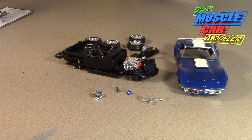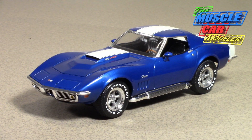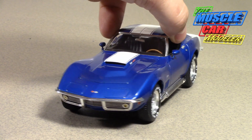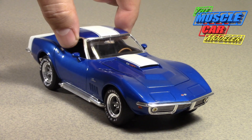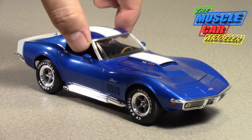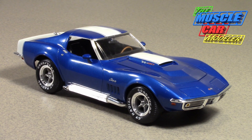Here is my completed Baldwin Motion SS427 Corvette — the Revell kit built mostly out of the box. Other than painting the stripes and cutting the hood scoop open so you can see in it — which the real cars had — it's pretty much box stock. Researching this car was very confusing.